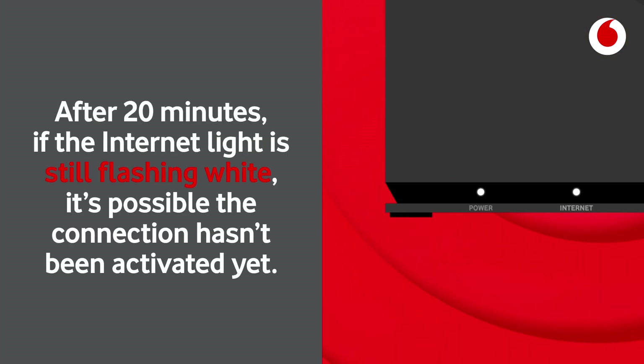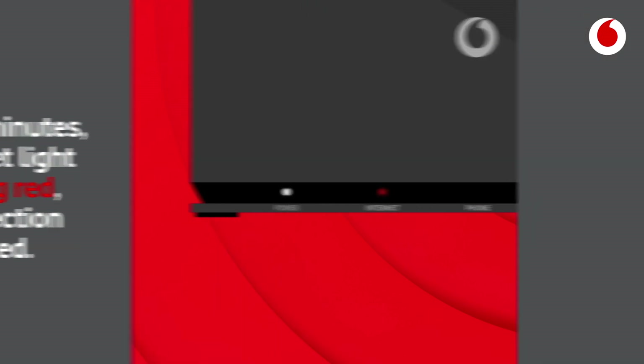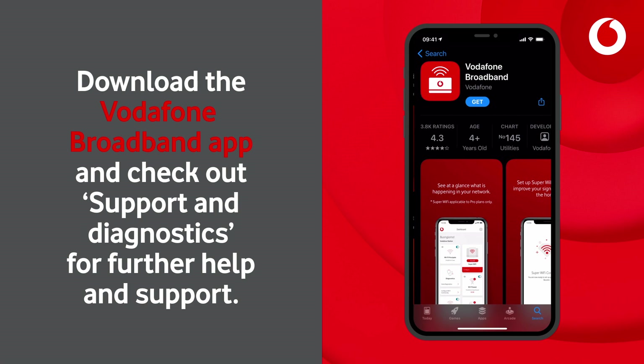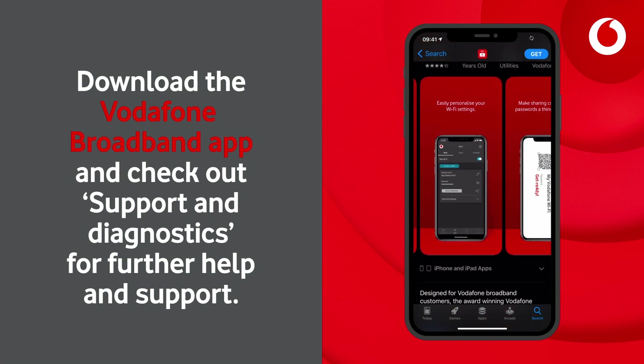After 20 minutes, if the internet light is still flashing white, it's possible the connection hasn't been activated yet. If after 20 minutes the internet light is flashing red, the connection has failed. Download the Vodafone Broadband app and check out Support and Diagnostics for further help and support.